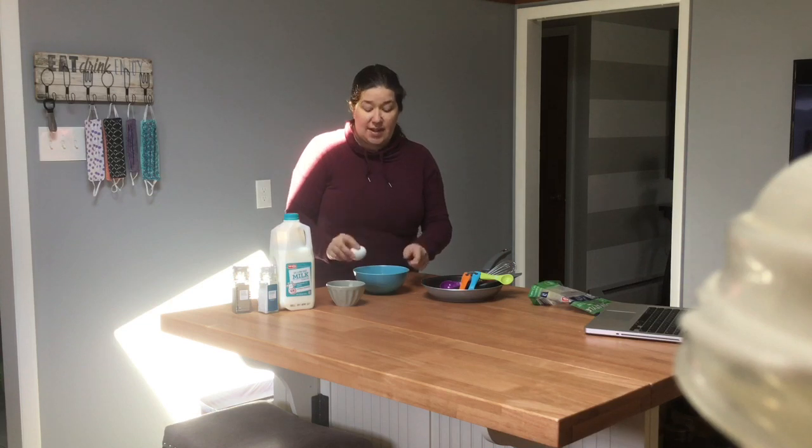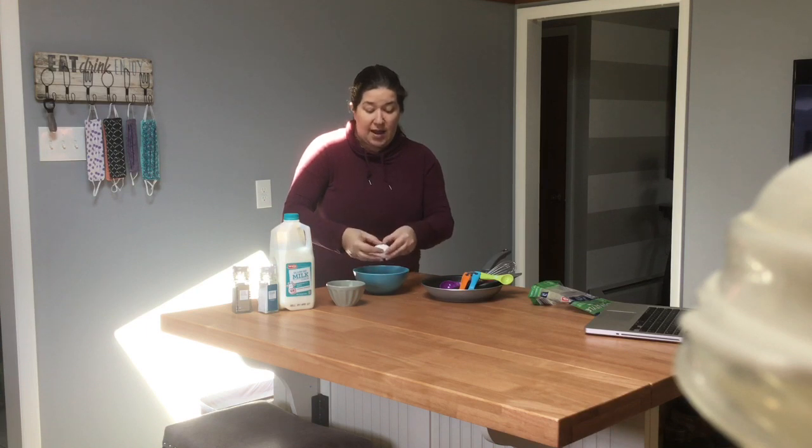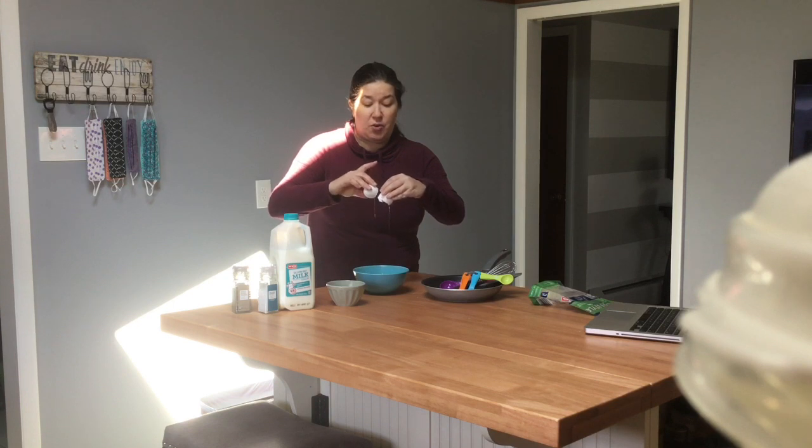We're going to do this again — taking the egg and cracking it. I have a crack on this side, not on the back. And I can check: do I have any shells in here? It's going to be very easy for me to get any of that out if needed.